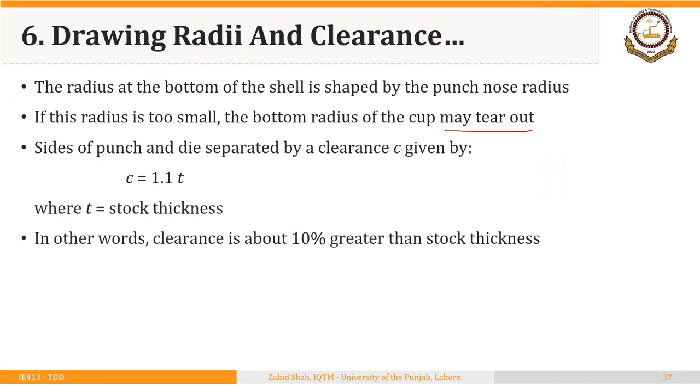Another important factor is the clearance between punch and die. The sides of punch and die are separated by a clearance c given by c = 1.1 times the stock thickness. In other words, clearance is about 10% greater than stock thickness. This will be illustrated once we solve the problem on the next slide.